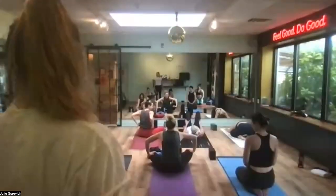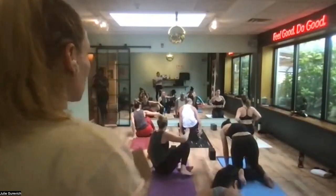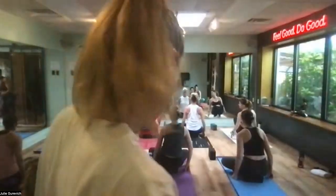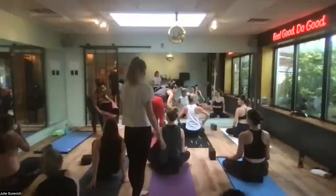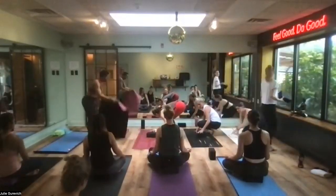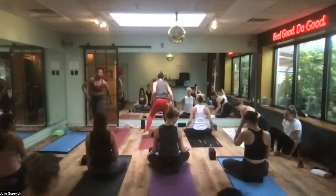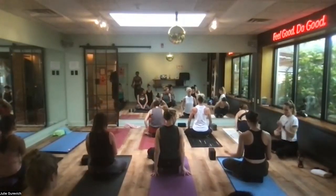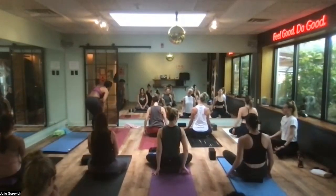We're going to start seated on a block, cross-legged in a yoga meditation seat. When you work with a block, you sit on it and want your knees to drop below your hips — that's the traditional meditation seat. Palms face open.